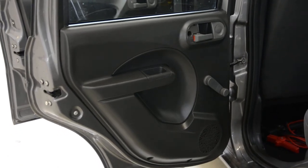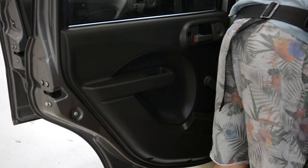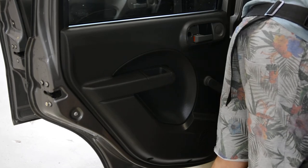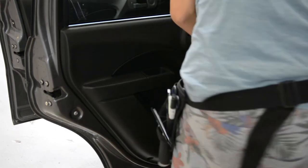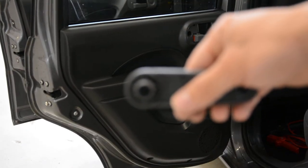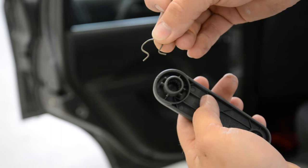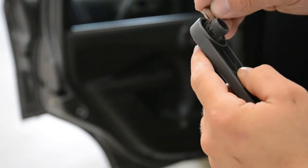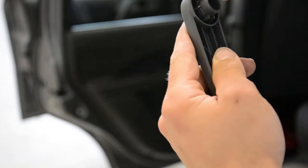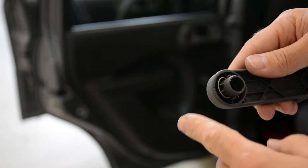And what you'll need to remove — you'll need to remove the window handle. I'll show you. Here is the window handle. You'll have this clip. You need to put something here to take it out.